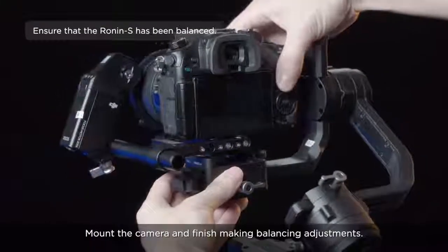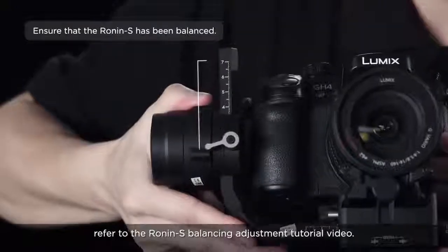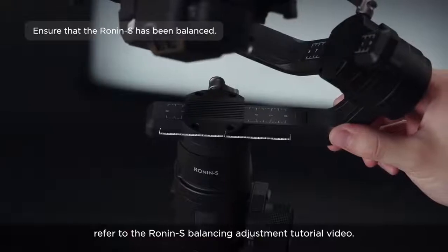Mount the camera and finish balancing adjustments. To learn how to adjust balancing, refer to the Ronin-S balancing adjustment tutorial video.